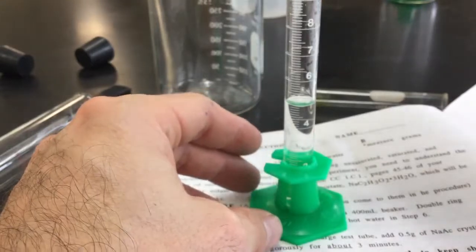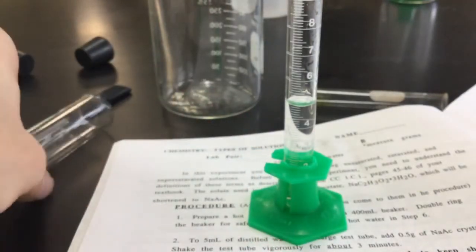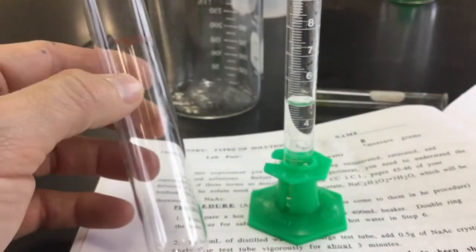If you overshoot a little bit, use this plastic pipette — reach in there and get a little bit out. Get yourself exactly at 5. Once you do that, you've got this gigantic test tube that you're going to use to put that solvent in.